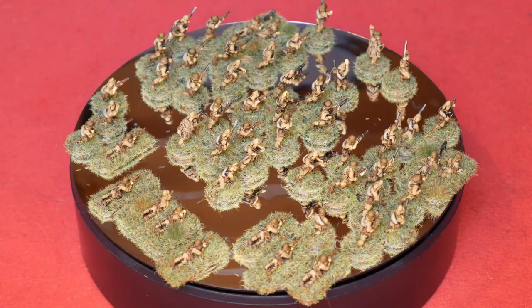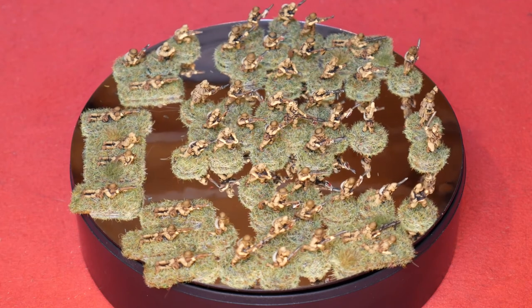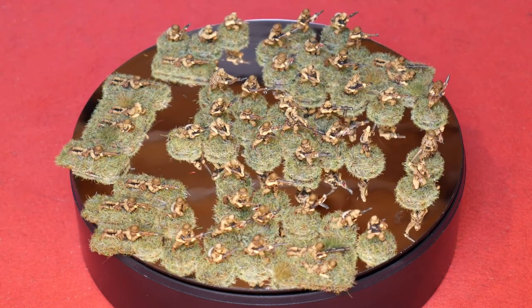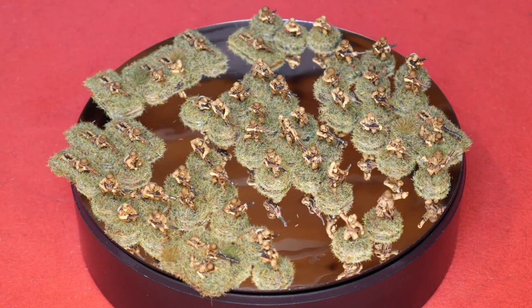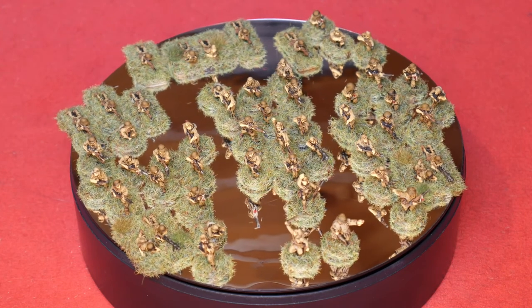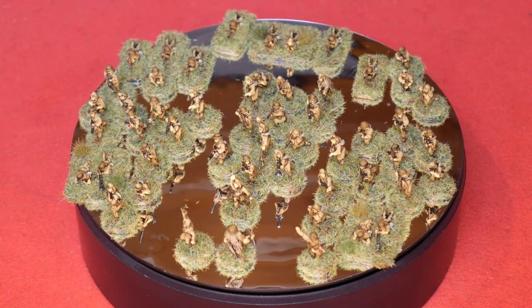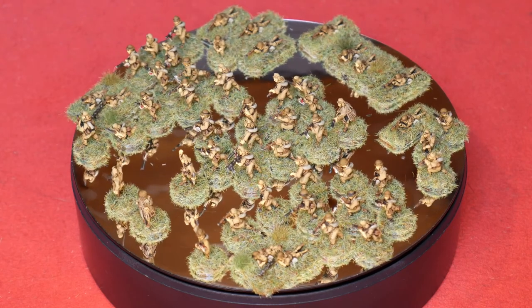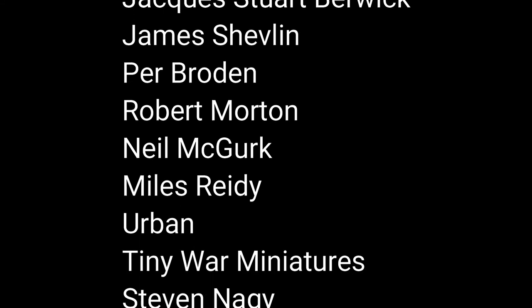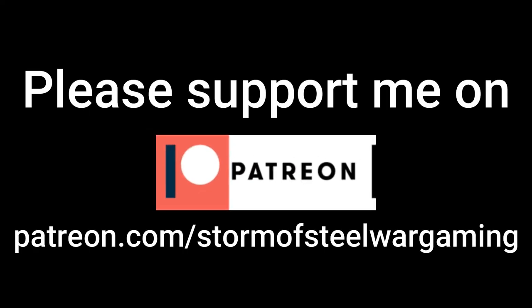And there we have it — a full platoon of Japanese infantry all painted in this same way. The Japanese don't take very long simply because they are quite muted uniforms, especially at 15mm. We're not painting Golden Demon winners here, we're painting tabletop figures and these look fine from three feet away, which is my basic rule. If you've enjoyed this video please do tell me in the comments below and tell me how you paint your Japanese figures. Please check out my Patreon, the other videos, painting guides and after action reports — and subscribe if you haven't already.